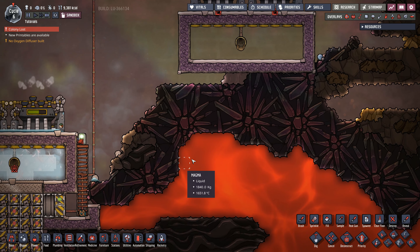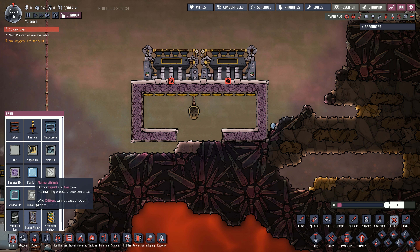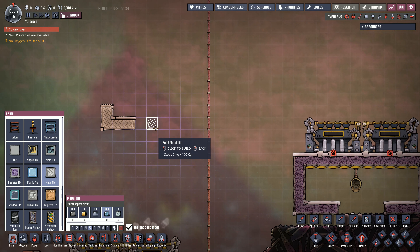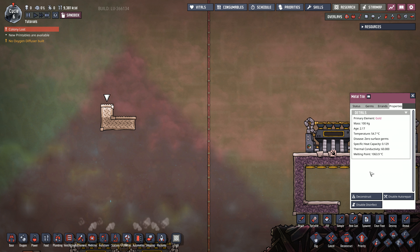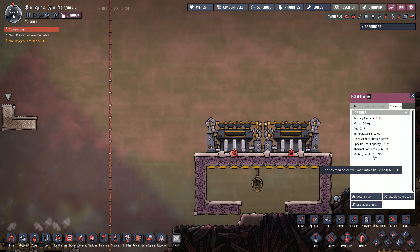For the connection to the bottom of the magma pit, we have about four tiles here somewhere you want. These four tiles get exchanged by metal tiles, and you have to use a material which has a melting point above 1,000 degrees, just to be sure. That could be copper — copper is just fine for that part. Four tiles is enough.